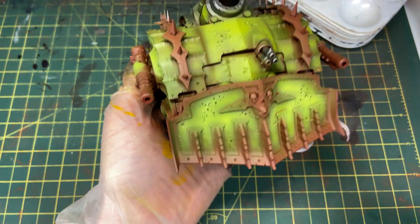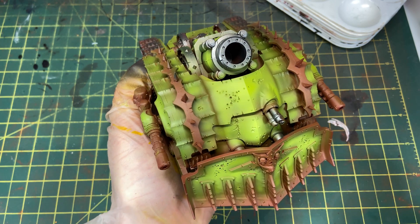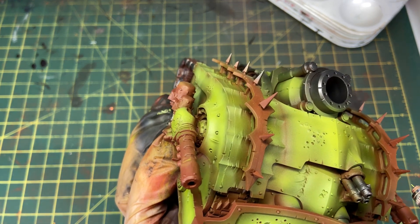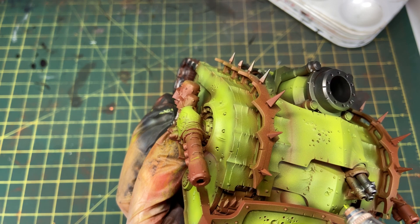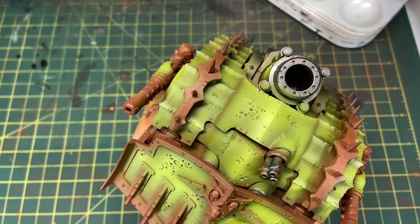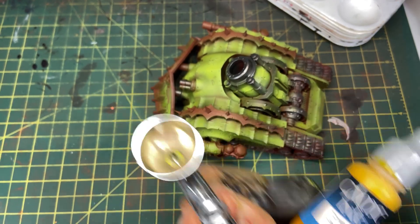An airbrush really speeds up painting an army. I'm currently painting all the terminators and troops using my airbrush for these initial layers — it's incredibly fast. I've painted like 1,500 points already in a couple of weeks. Get an airbrush — you can tell I like it.